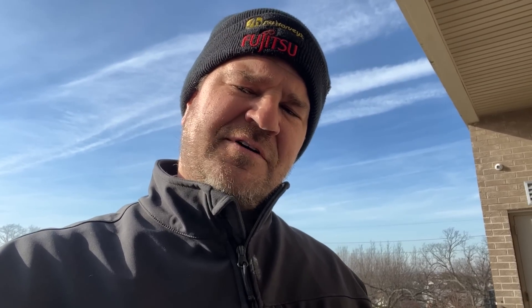Just finished the sixth service call of the day. The holiday — Christmas Day observed. Monday, December 26th, 2022. Thank you so much for tuning in. Be well. God bless. Stay safe.